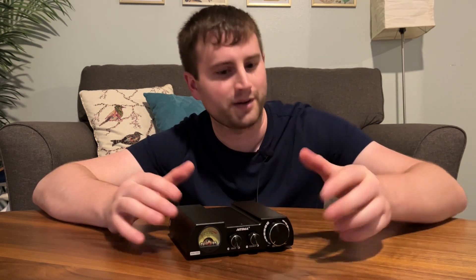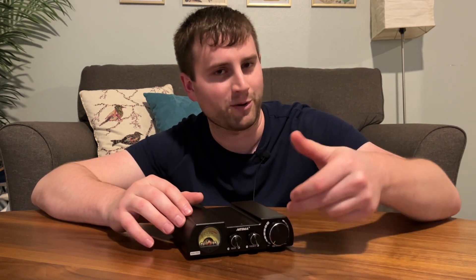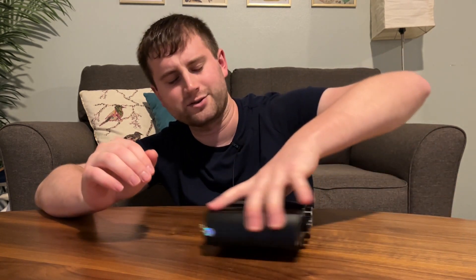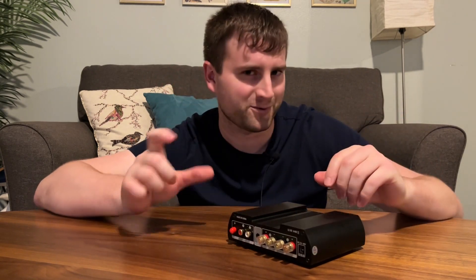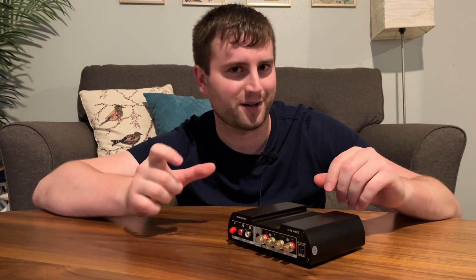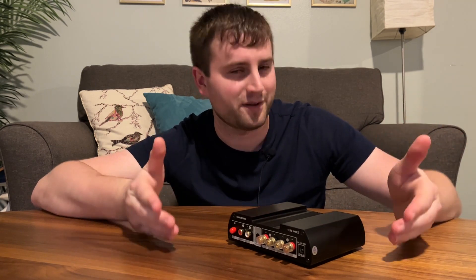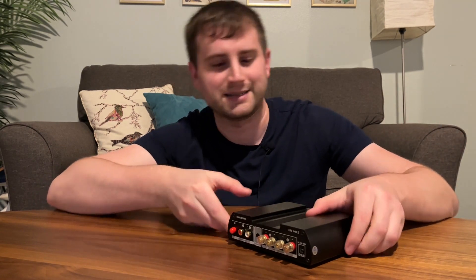There is no power button — it's going to be one of the power buttons on the volume control. Nothing too out of the ordinary there. Of course, there's no remote. Whenever you get those volume control power on/off setups, you usually don't have a remote. But this one does have Bluetooth — you've got a little Bluetooth antenna on the back here.